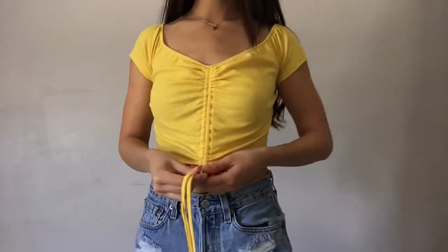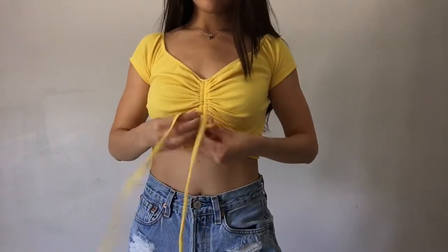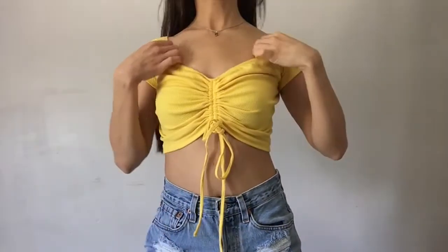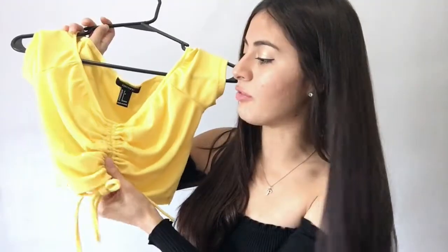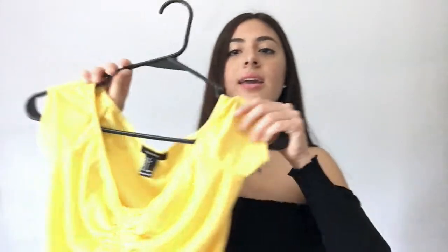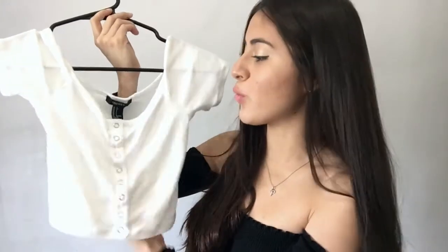I've been really into yellow lately, so I have this really yellow top. It's not even like a mustard yellow — it's a bright yellow, but it's really cropped. Of course I don't wear anything else other than crop tops. But it has this little thing on the front that you can adjust to your liking, and yeah, it looks really cute.